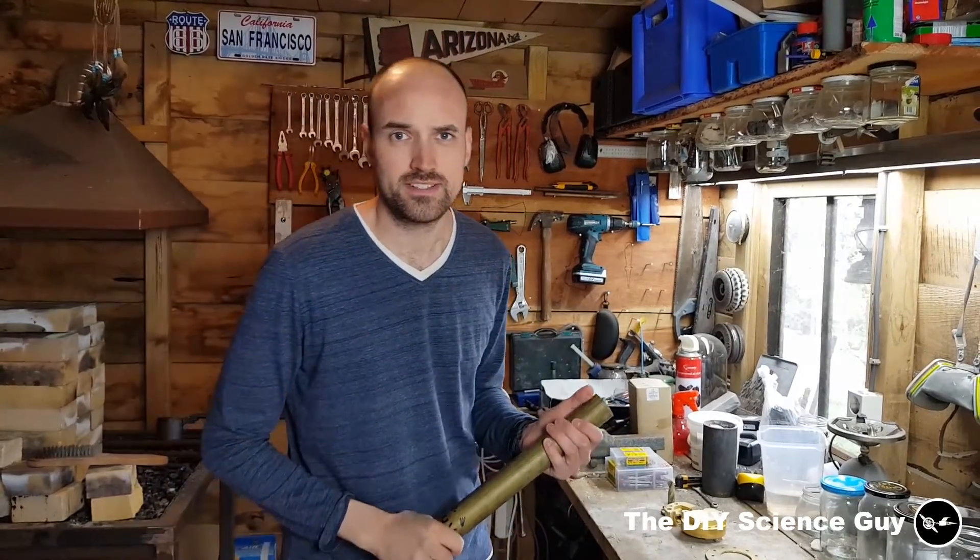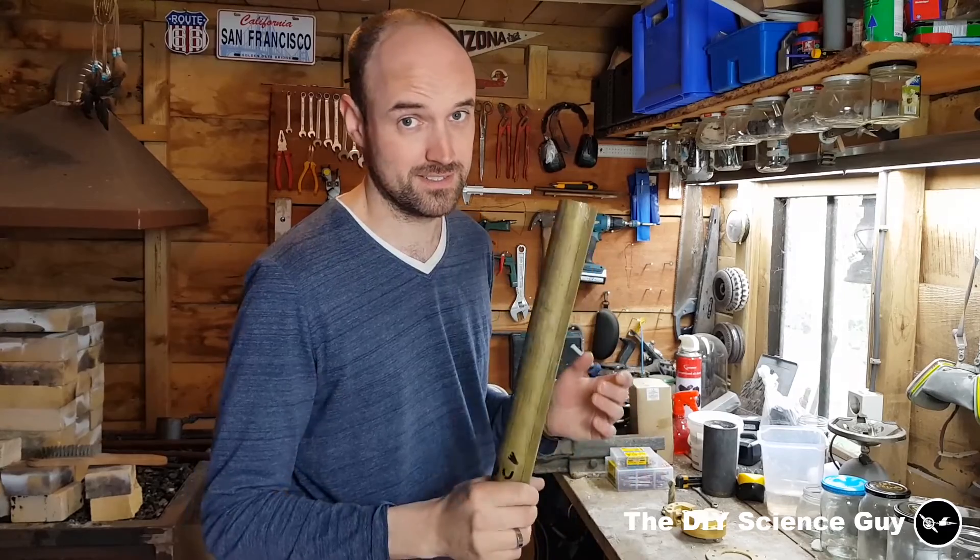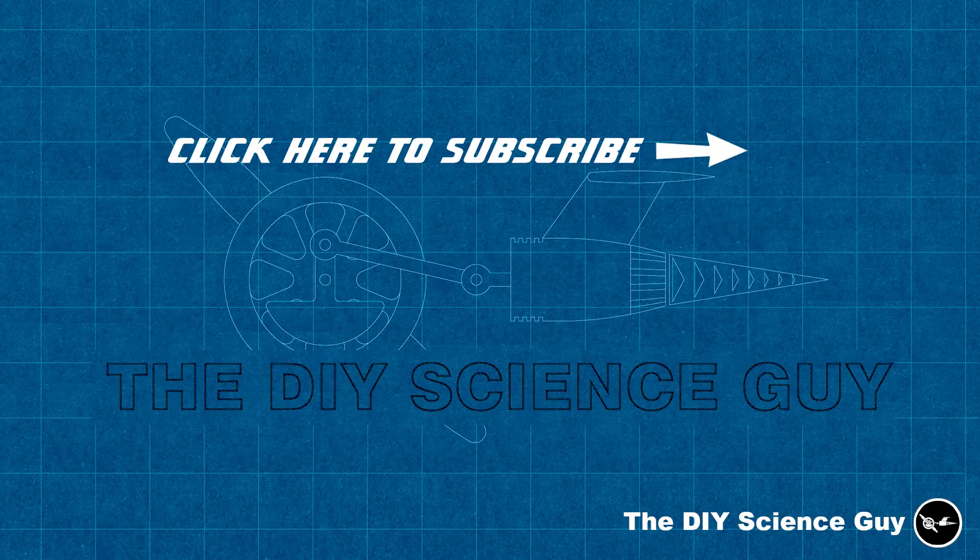So I will do the final casting in the next steam whistle video. And then I will also explain how the rest of this steam whistle works. So until that time, thanks for watching and see you next time! Bye!